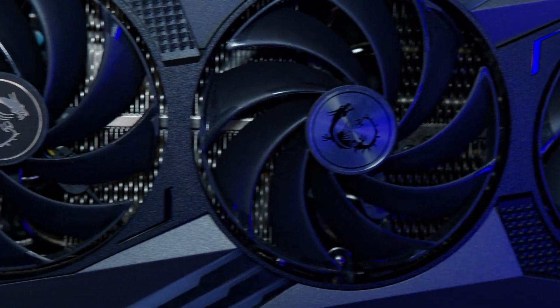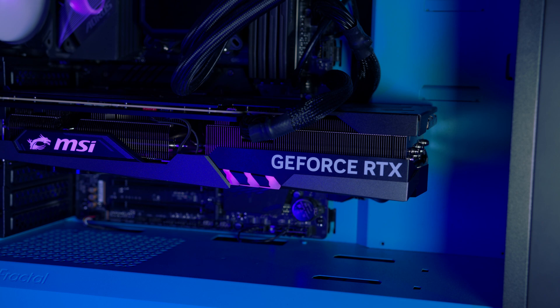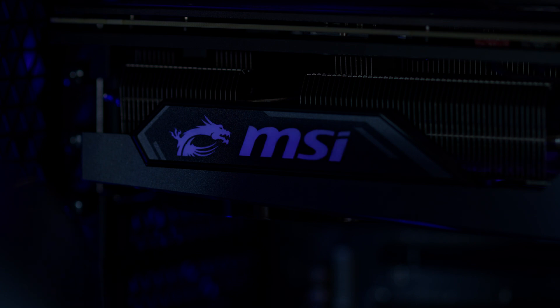It looks so good. Even though the black and silver theme may not match everyone's PCs, it's still good enough that it'll match most. Not to mention the fact that it has some rather tasteful and not over-the-top RGB effects that can always be turned off if they bother you too much.